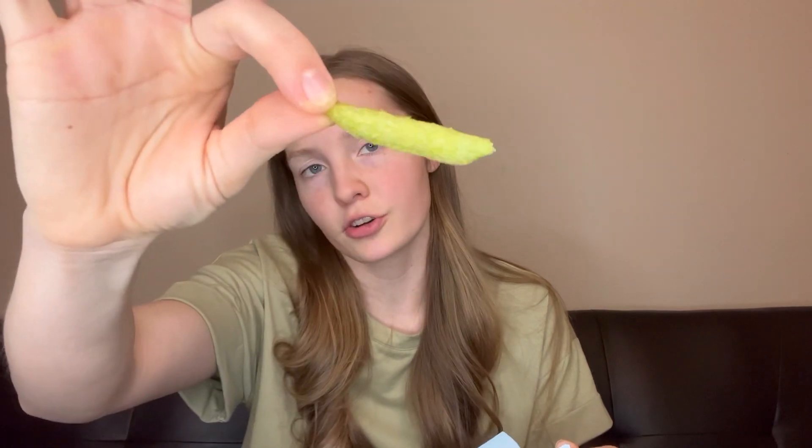This is the other one. This seemed like the basic flavor. It says it's a lightly salted baked green pea snack, and I feel like I'm gonna like this. Same concept, it's just green now. Doesn't really have a scent, so I'm guessing it's like the original flavor.